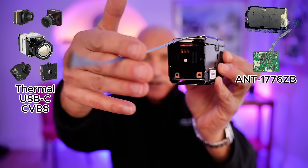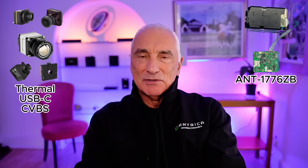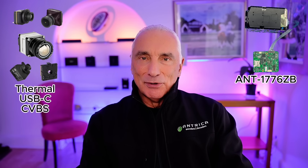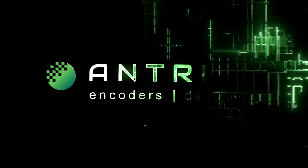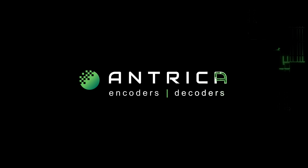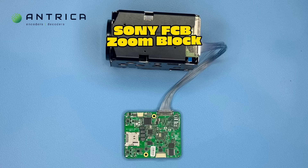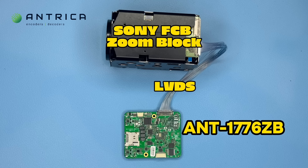This is connected via an LVDS interface, and this board has numerous other interfaces. So without further ado, let's give you an overview of how this board works. Here we can see the Sony FCB9500 range ZoomBlock connected via an LVDS cable to the ANT1776ZB.